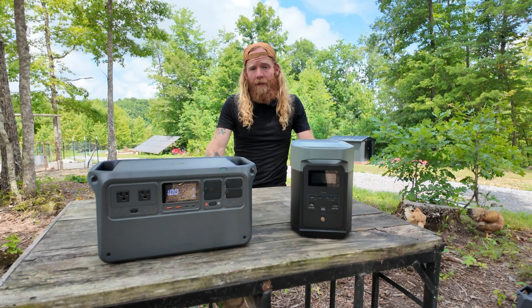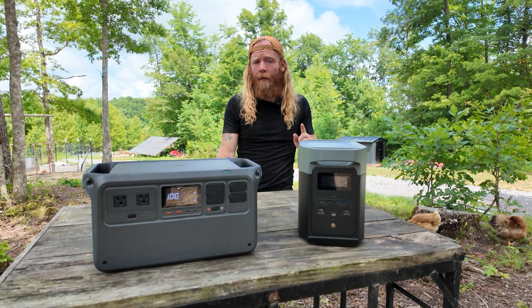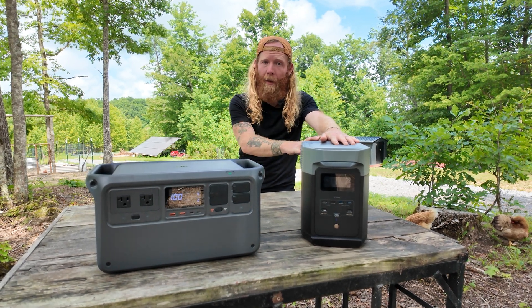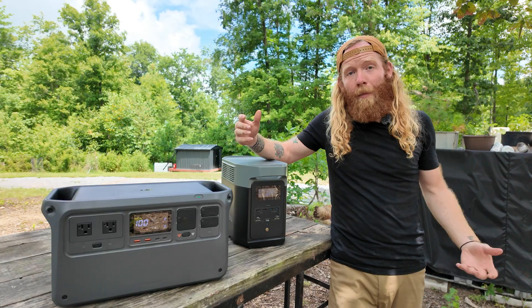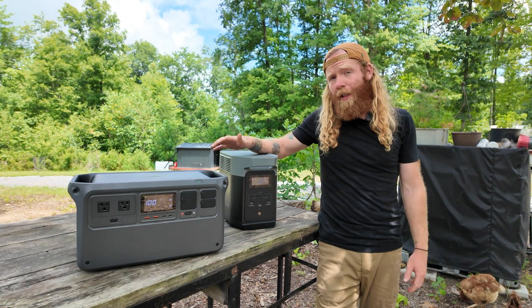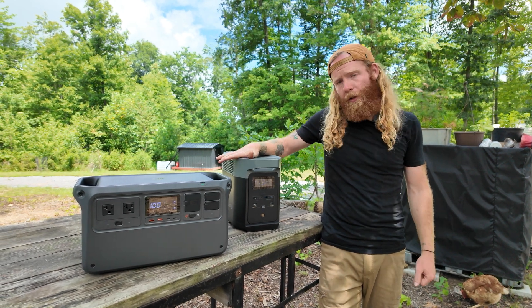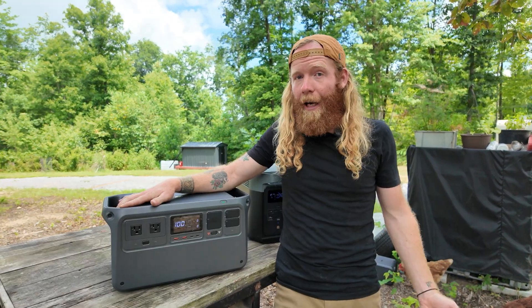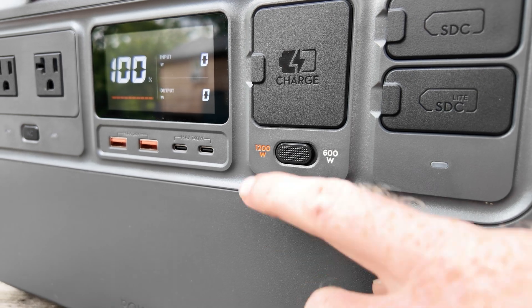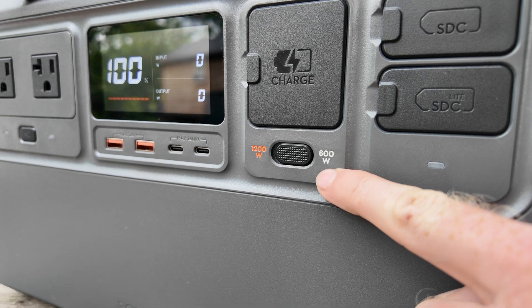For battery storage capacity, both power stations are identical at 1024 watt-hours, though the EcoFlow Delta II allows expansion with a separate EcoFlow battery. For AC recharging, both support 1200 watts of inbound power. However, the Power 1000 has an additional feature: you can flip it to charge at a slower 600 watts — useful if you're on a 15- or 20-amp circuit with other loads, reducing the risk of tripping a breaker.